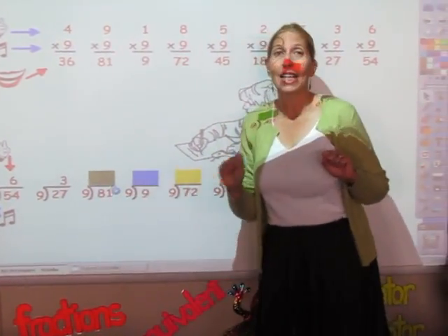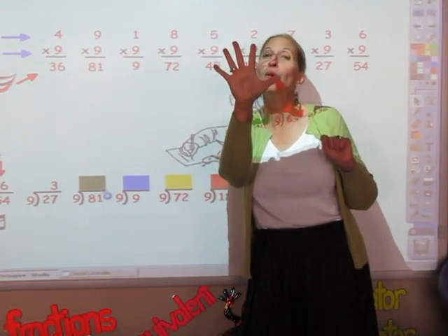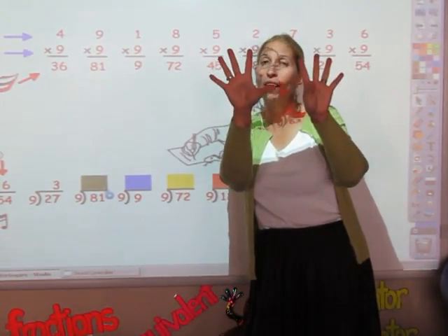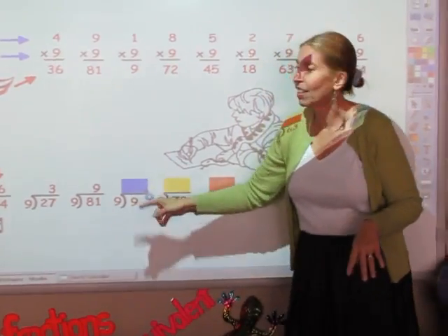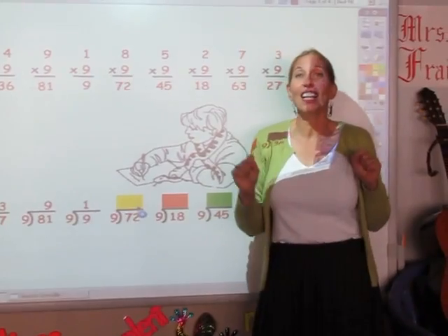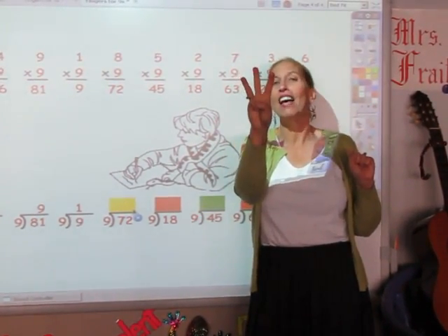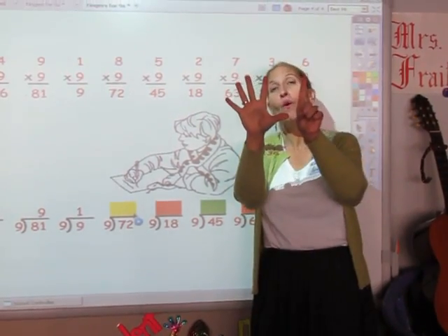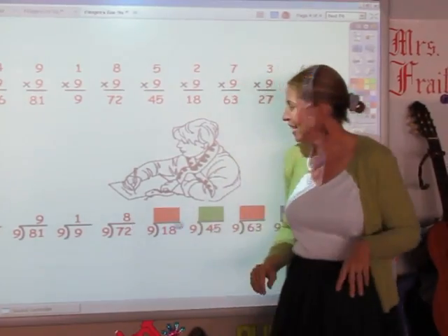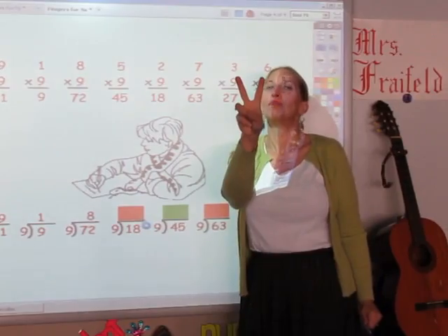I'm going to sing the nine song until I get to 81: 9, 18, 27, 36, 45, 54, 63, 72, 81 — the answer is nine. Until I get to nine: nine — one finger. Until I get to 72: 9, 18, 27, 36, 45, 54, 63, 72 — eight fingers, that's the answer. Until I get to 18: 9, 18 — the answer is two.